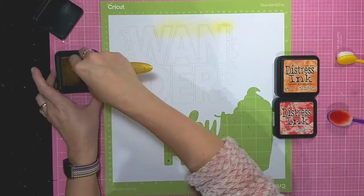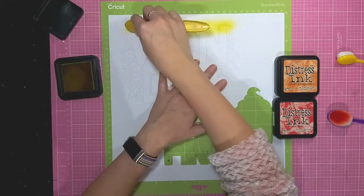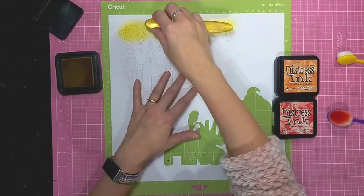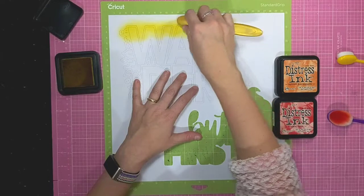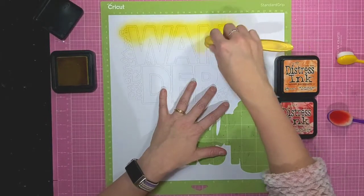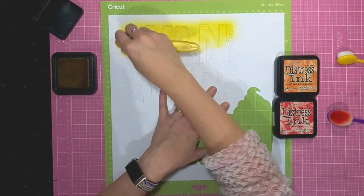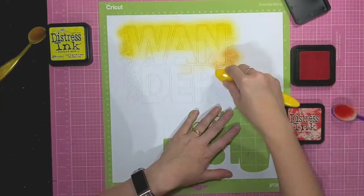You can see I'm just using an ink blending brush to add colour, going for a bit of an ombre style — from yellow into orange and then into red at the bottom of the cut file. I'm building up that colour because one thing I like about these brushes is if you use them really lightly you can get a really faint subtle colour, but then you can layer it up and get much deeper, richer colours.